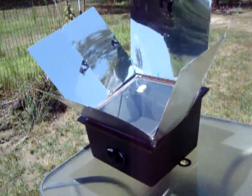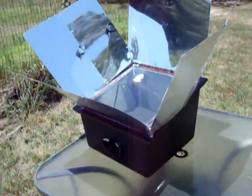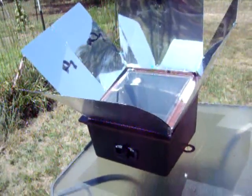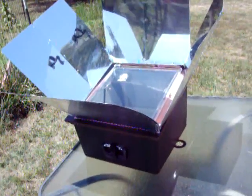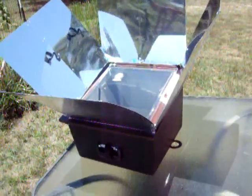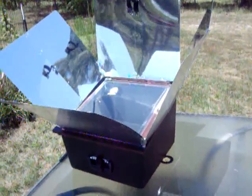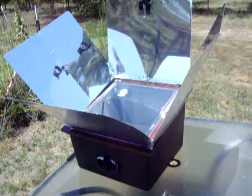It took another half hour to get up to 350, and right now it's still sitting at 350. I would have thought it got a little bit warmer, as hot a day as it is and with the bright sunshine. I don't know if the wind is affecting it.